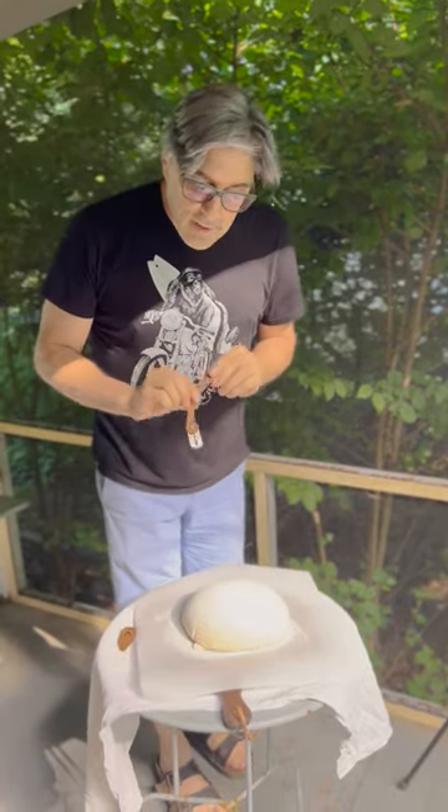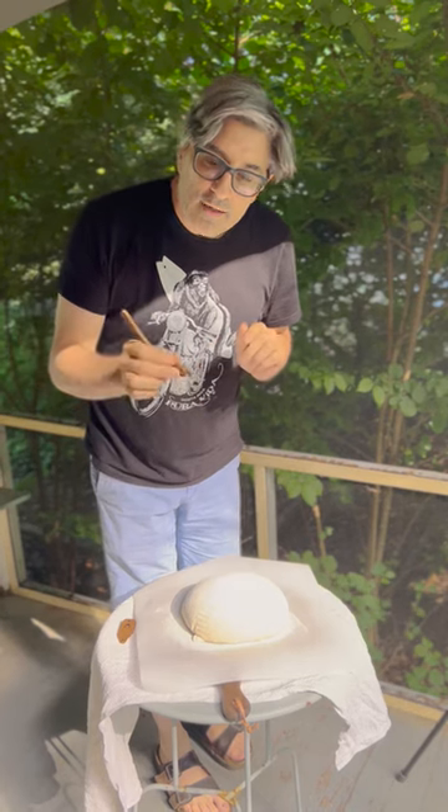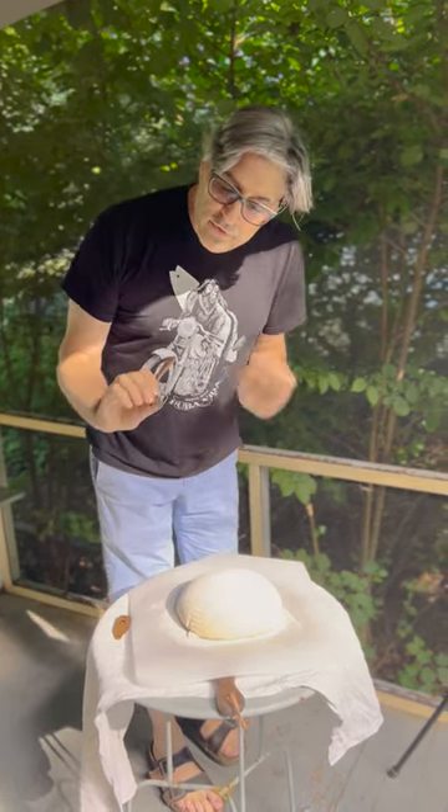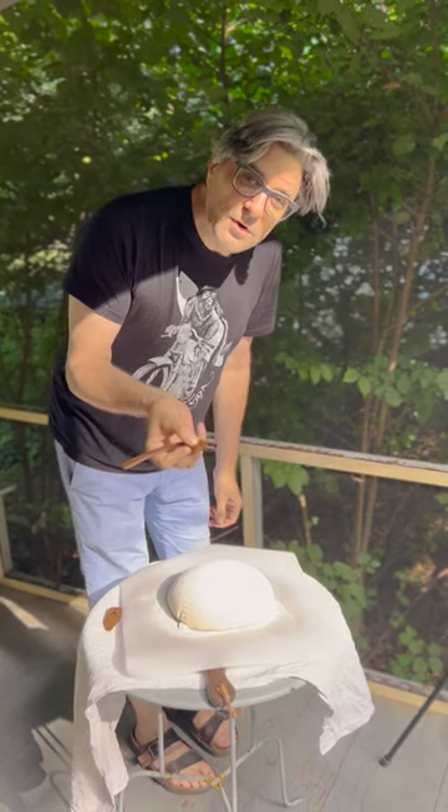I designed it to be kind of like a quill pen, hence the name of the goose and also the goose neck. You can hold it sort of like this.